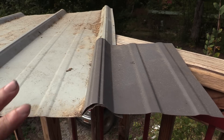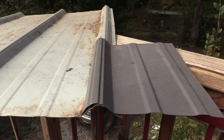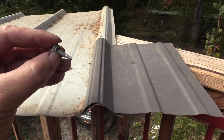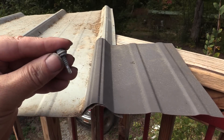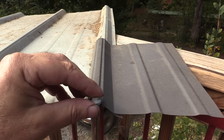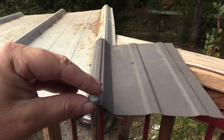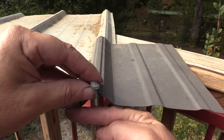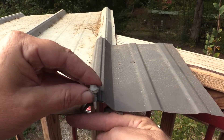Now, I'm not saying you can't screw into the ribs, but you do it with a special screw called a stitching screw. It is used for installing caps and that sort of thing, where you actually screw the cap onto the rib, not onto the deck. Those have enough clearance that they don't touch the wood and are strictly a metal-to-metal combination.